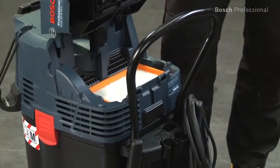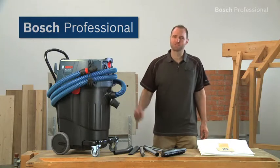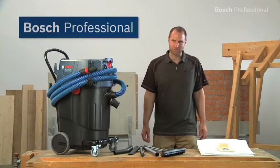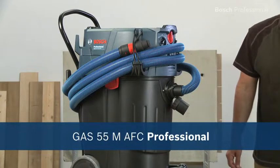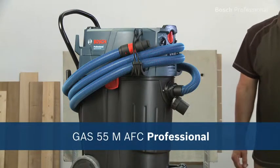Its 55 litre tank can be utilized perfectly with the space saving flat pleated filter. Experience for yourself the GAS55M AFC Professional from Bosch — the versatile wet and dry dust extractor with automatic filter cleaning system and large tank volume.